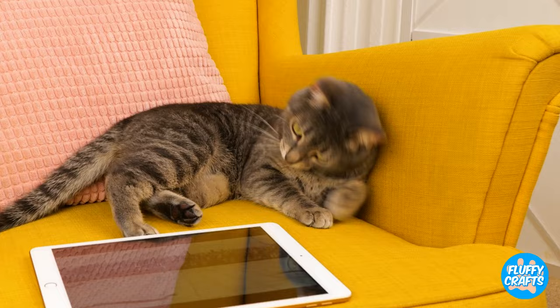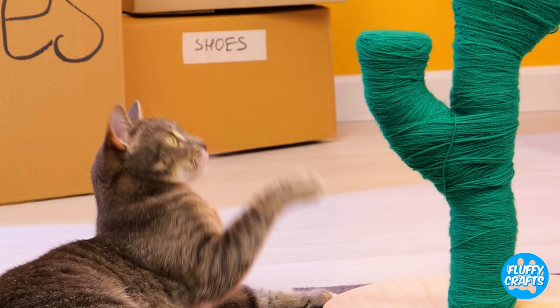As always, our animal actors were real professionals. Though the human one really could have learned a thing or two from them. Animal-mazing stuff, right? Catch you next time.